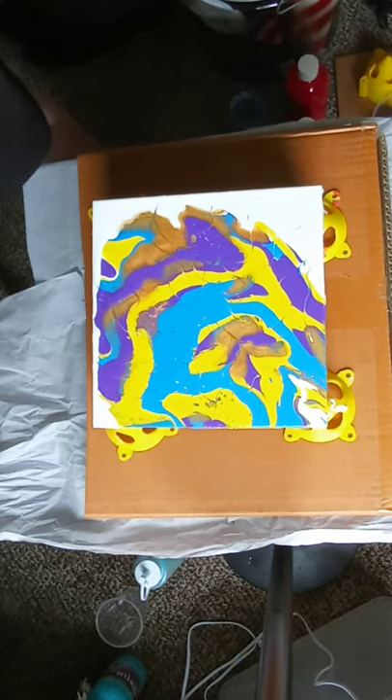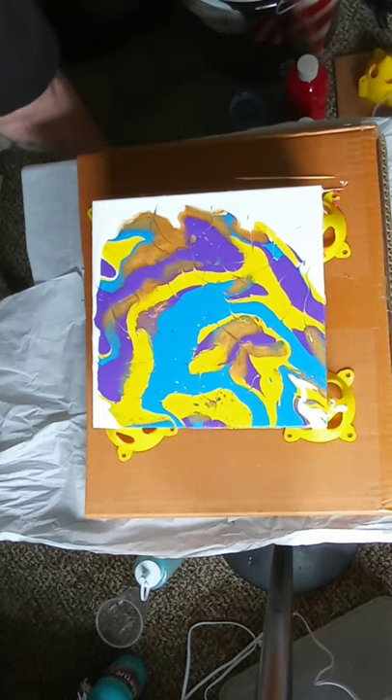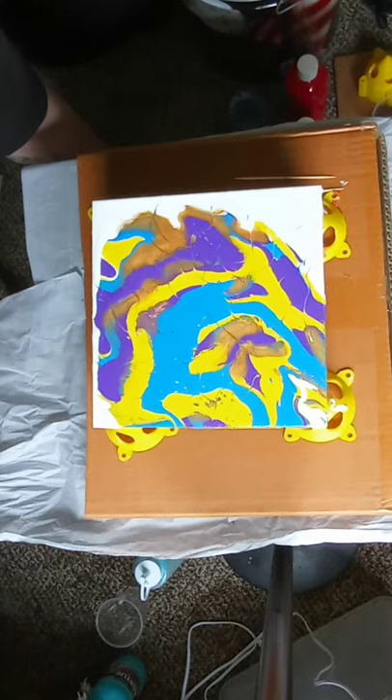I like how it looks. I'm going to call this one finished. Thank you for watching, and I hope to get subscribers — thank you.